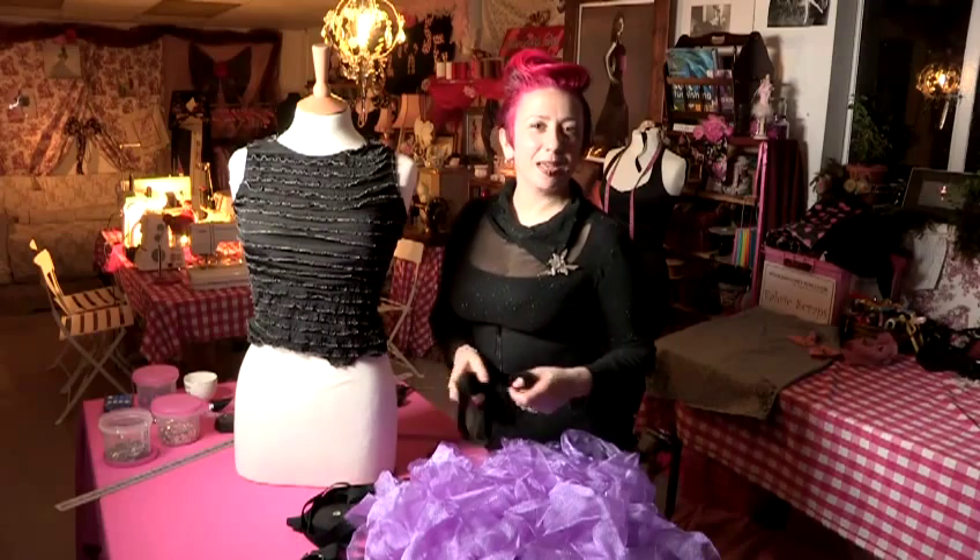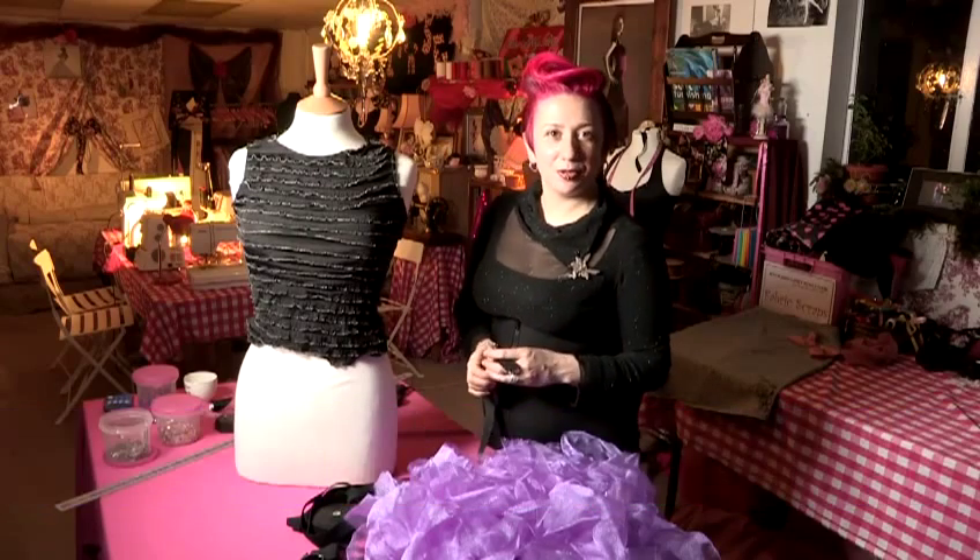Hello, I'm Miss Libby Rose. I'm a fashion design specialist and sewing teacher. Today we're going to do how to make a simple tutu dress.